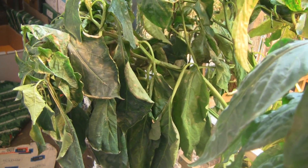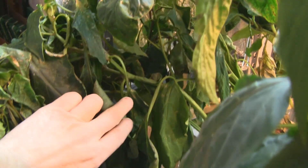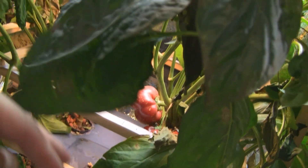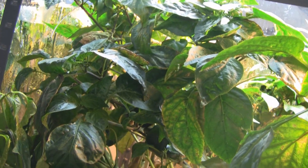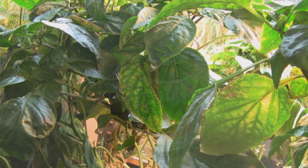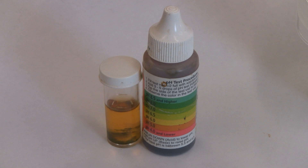You can see how these leaves are really sagging too. I'm not sure if they're going to survive this one. It even has a fruit on it, and there's some red ones.